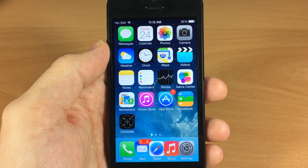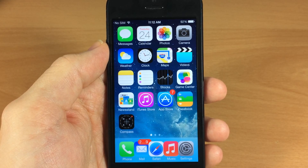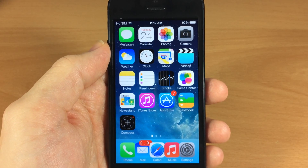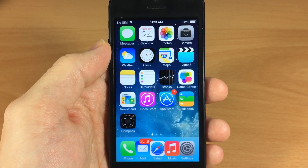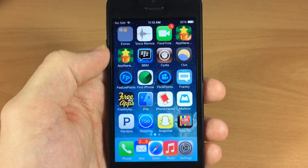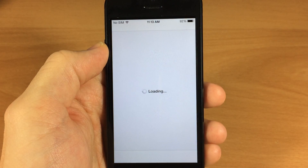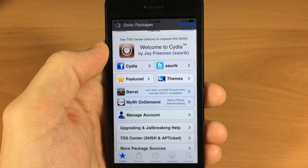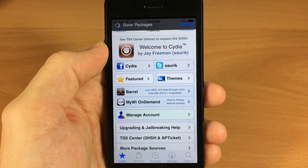I'm using the iPhone 5, and this is just because the mobile substrate has not been updated just yet. Once it is updated, hopefully most of these tweaks are going to be working for all devices. All tweaks are still in the process of being upgraded, so just be patient — it is going to happen within the next couple of days. Actually, Saurik just updated Cydia, and if you haven't done so go ahead and update that.